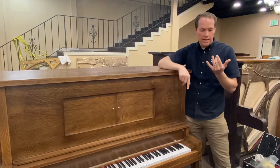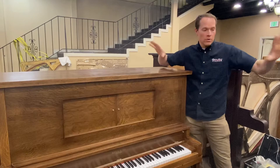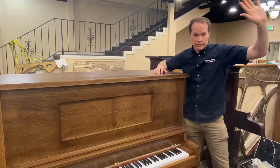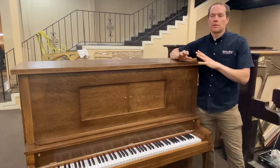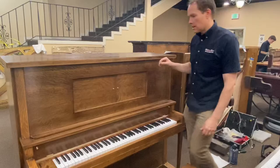When I say system, I mean the keys, the action, the strings, the belly work — which is the bridges and the soundboard — the trap work. These are all different systems. Either way, we work on every system. But with one, we're essentially redoing it completely from the ground up, whereas this one is more of a hybrid — probably kind of half and half. The very most crucial components we replace with brand new, but everything else we refurbish.